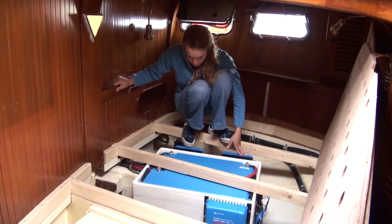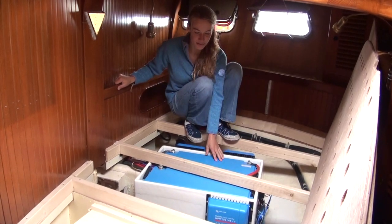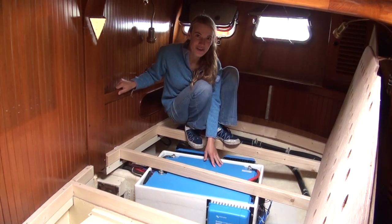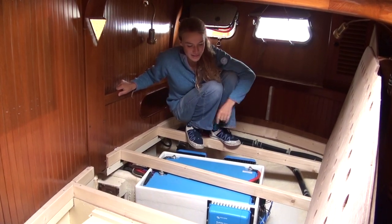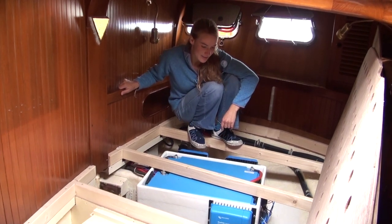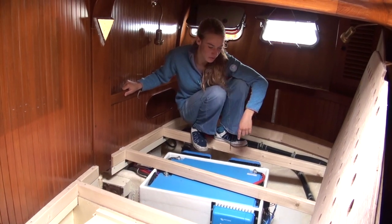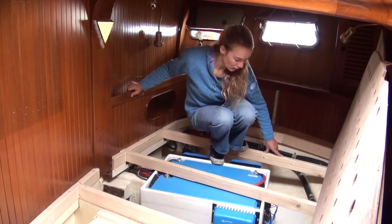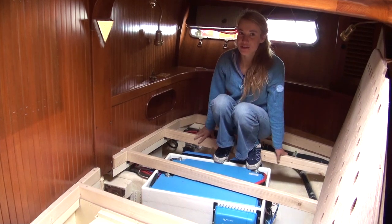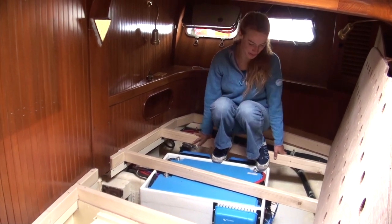Over here we've got our MPPTs. We have quite a bit of solar panels on our deck at 1,300 watts, sponsored by Solbian. These big MPPTs are dealing with that — they're divided into three groups — and they've been such a blessing in providing us with lots of power, especially when it's sunny.